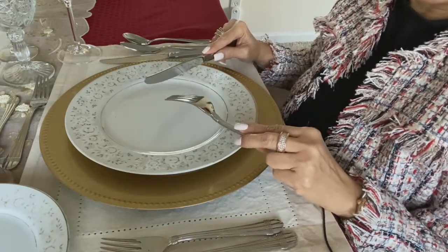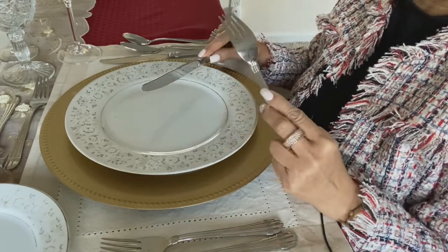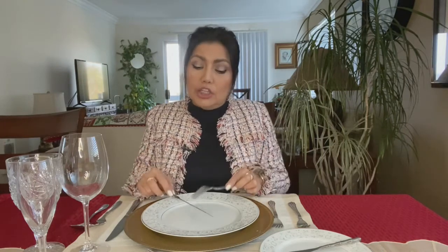I make the cut and pivot my left hand to bring that bite to my mouth, keeping my elbow very close to my body. Your wrists are resting at the edge of the table. You continue in this fashion until you take a sip of your drink, take a bite of your bread, or leave the table for some reason.